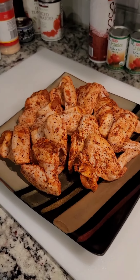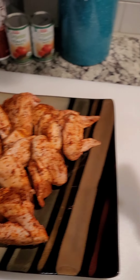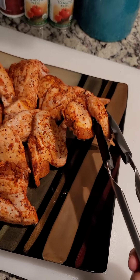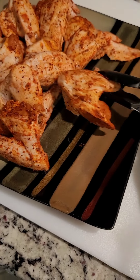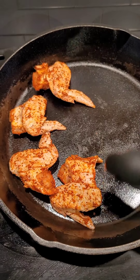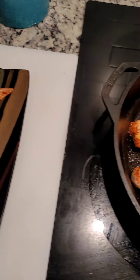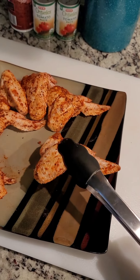Here are my wings. I put my cast iron skillet in the oven while it was preheating so the skillet itself is already warm. I usually like to let the bottom get nice and crispy. You can use a cookie sheet — I'm just a cast iron skillet person because I like everything to go in one pan. If you don't have cast iron, use a cookie sheet. Just make sure it's not a thin baking sheet because you'll get lots of juice and chicken grease.